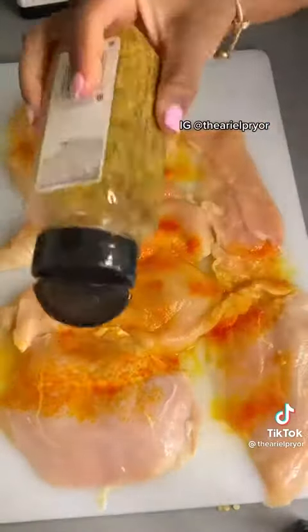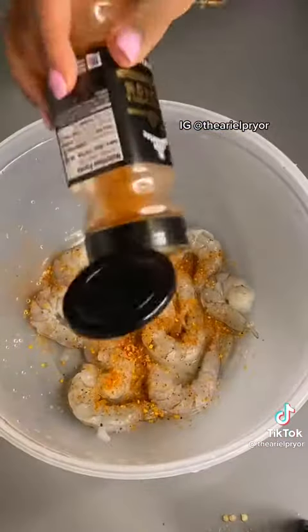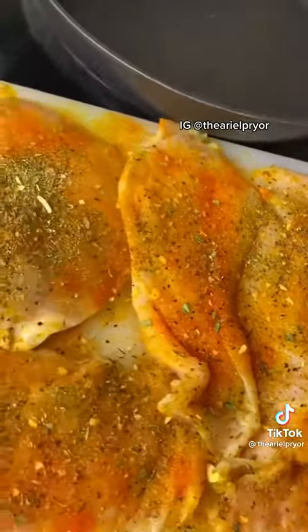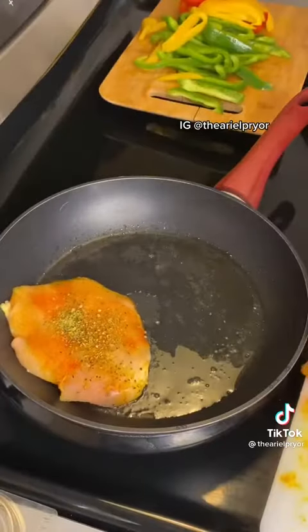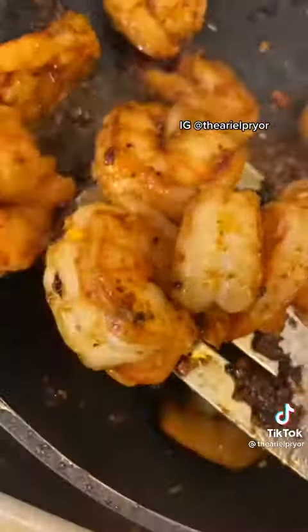Now let's season our chicken with your saison and your preferred seasonings. And season that shrimp up. Look how orange that chicken is — we are ready to sear the chicken in a pan on both sides. Sear your shrimp too.